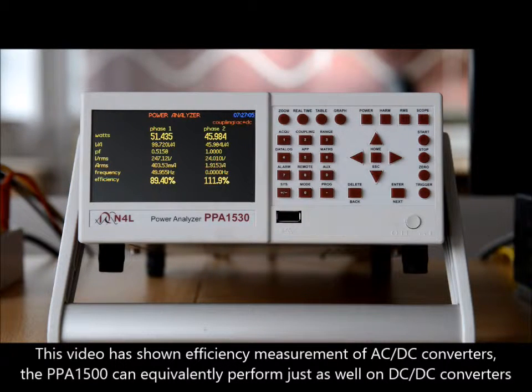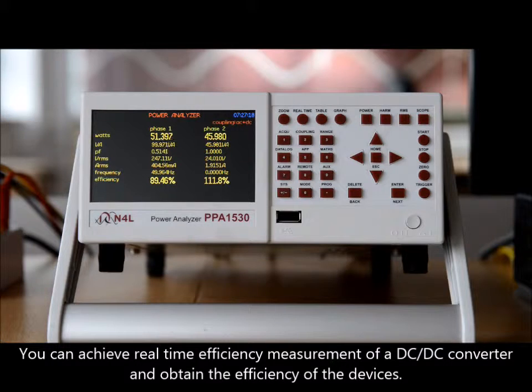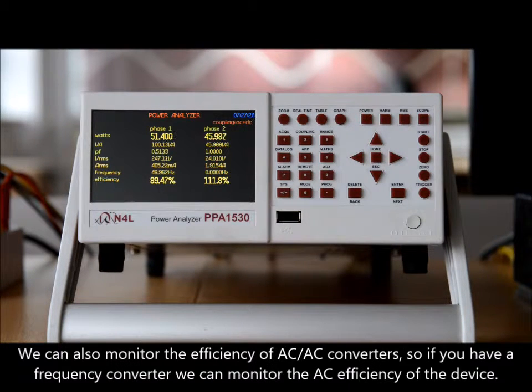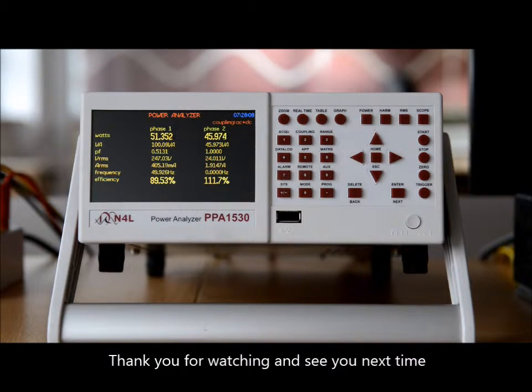So this was an efficiency measurement of AC-DC converters. The PPA1500 can equivalently perform just as well on DC-DC converters, allowing real-time measurement and efficiency calculation. We can also monitor AC-AC converters — so if you have a frequency converter, we can monitor the AC efficiency of the device, and so on. Thank you for watching and we'll see you next time.